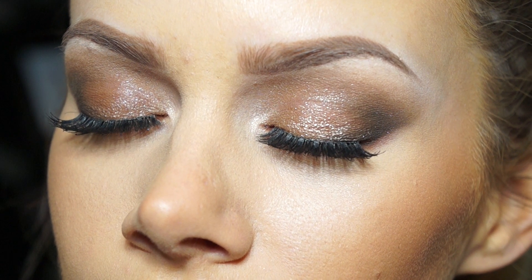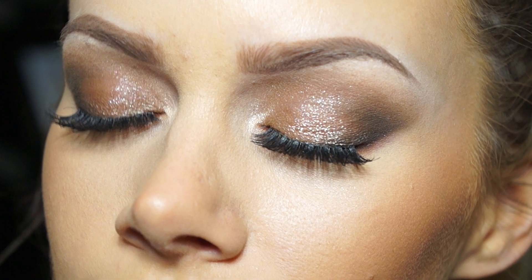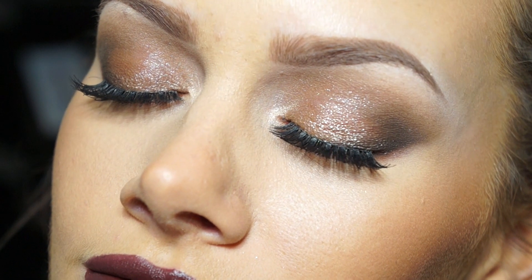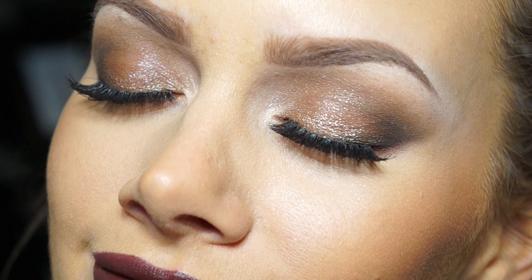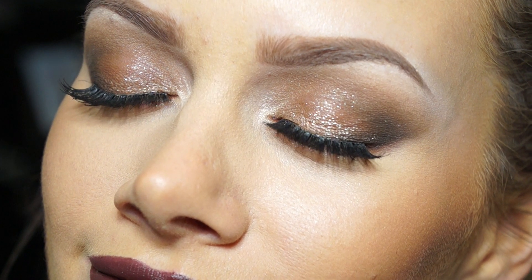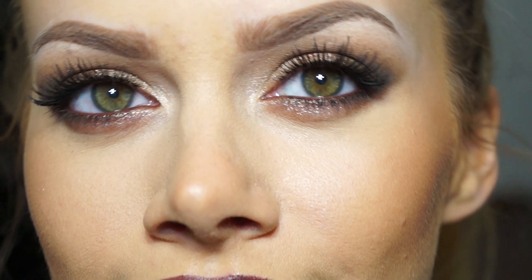Hey guys, I am back again with another video and this video is going to be on this chocolatey brown look. I posted something similar on Instagram about two months ago and I had filmed a video but my memory card got chewed up by my dog so a lot of things got lost. I tried to remake it but it's just a little different. It's basically a chocolatey brown look with a really dark brown lip, so I hope you guys enjoy and let's get started.